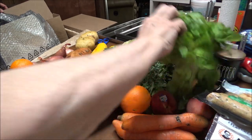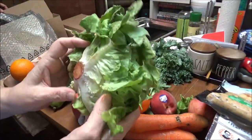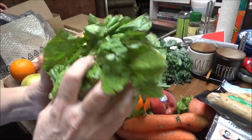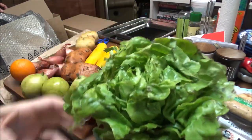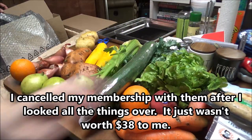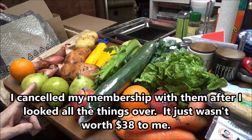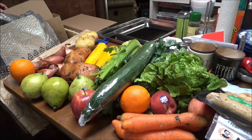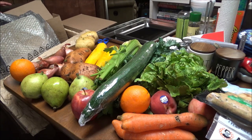I mean, this lettuce — I think this was butter lettuce. I don't know if it's worth that or not. It is three pears, two sweet potatoes, two squash, two white potatoes, two oranges, four peaches, three apples, four carrots. I don't think this is worth $38.